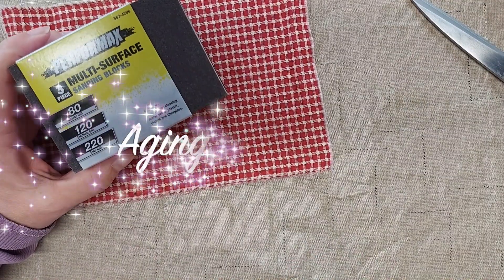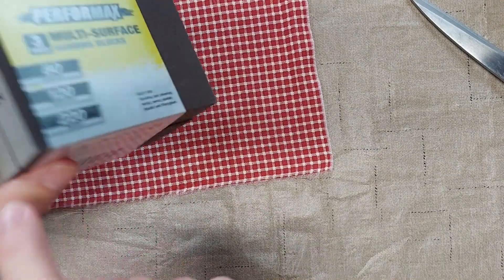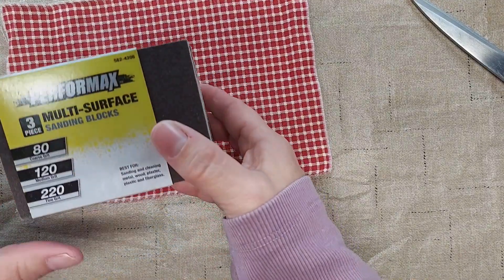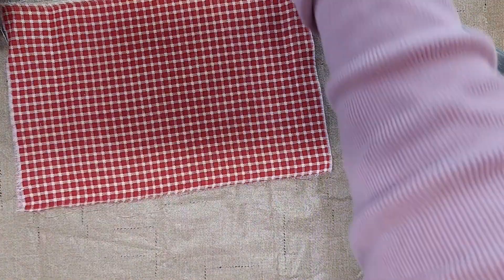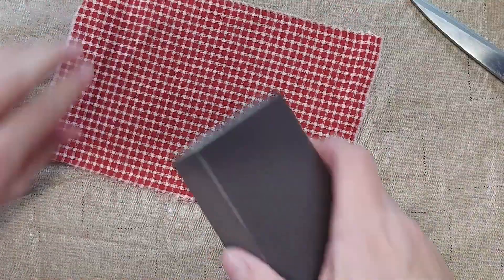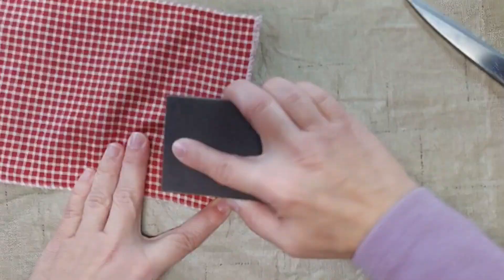I'm going to use some sandpaper. I have here some sanding blocks: 80 grit, 120 grit, and 220 grit. I don't remember if I got these at Dollar Tree or Menards, but you can find them at most home improvement stores or hardware stores. I'm going to start with the 220 grit, which is the finest, and just do a little bit of sanding.